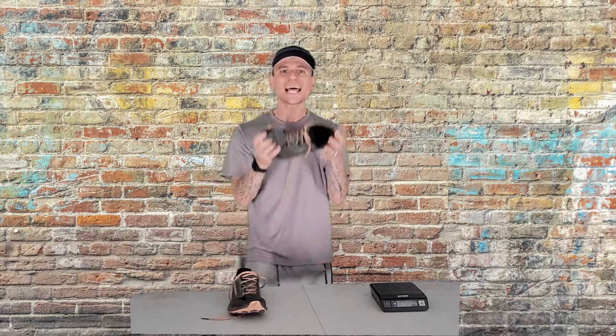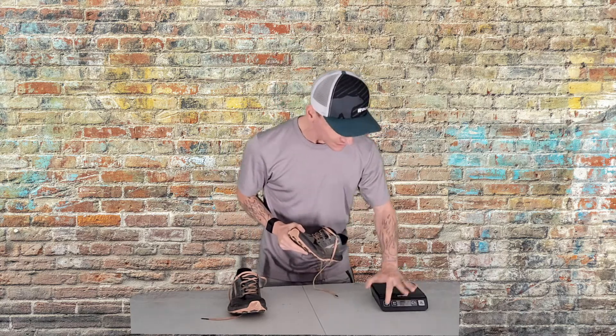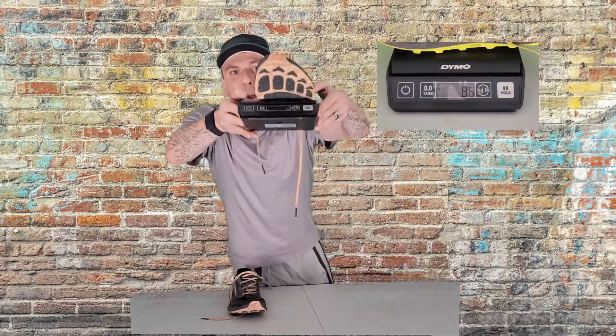Reason number two: they're super light — probably one of the lightest shoes on the market. They're marketed at 8.8 ounces, but let's put them on the scale. The scale says 8.6 — actually better than what they're marketed at. That's crazy.